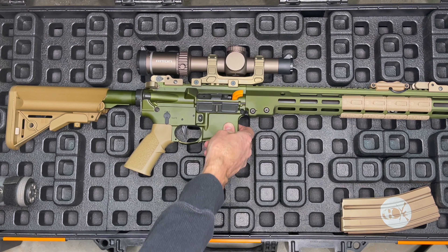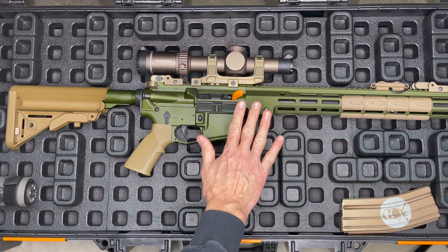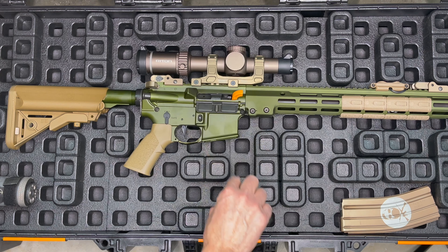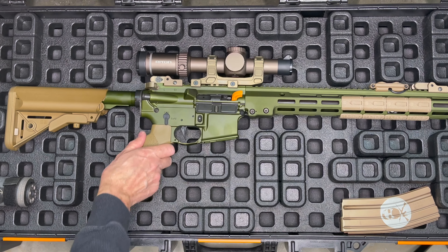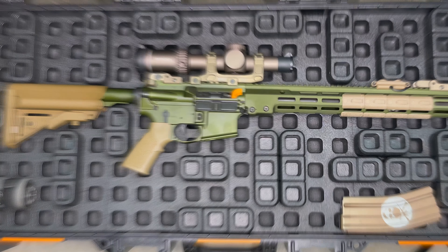If you can see the rifle itself, it is pretty stable in here. So if I have any sort of up or down or left or right impact of the case, it's going to keep this guy in here really well. I appreciate y'all watching today's video on the Magpul DACA case organizer for the Pelican Vault 800.